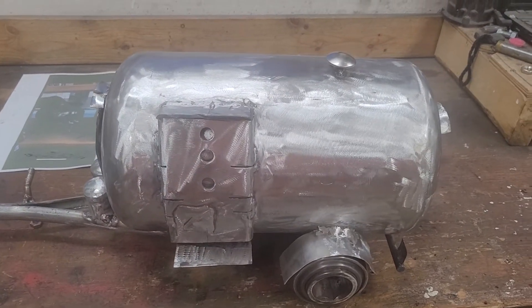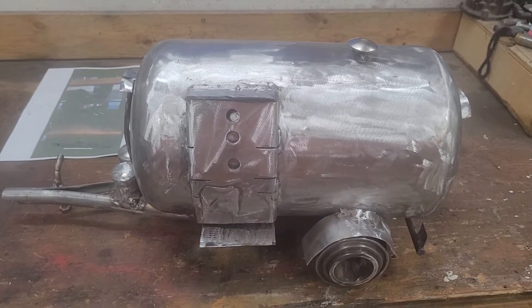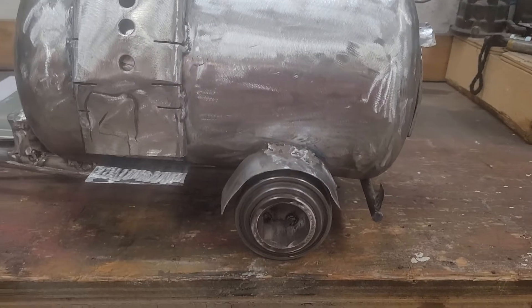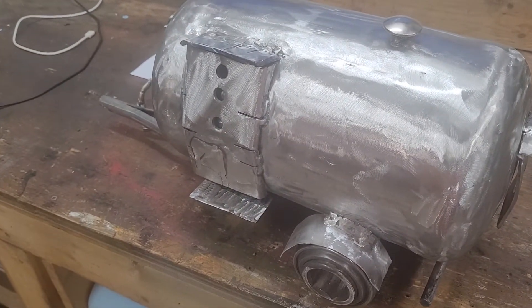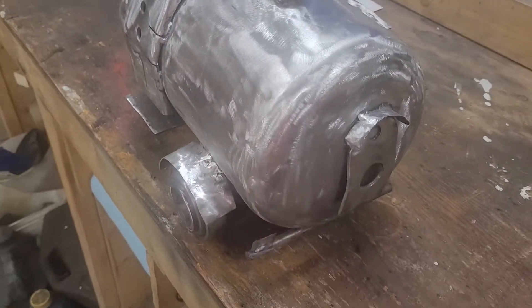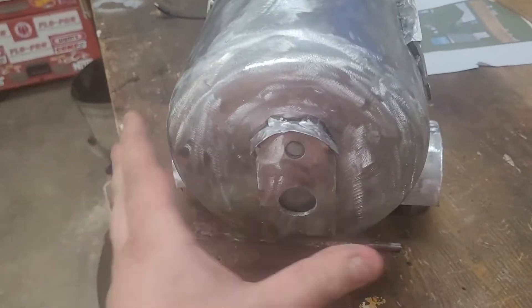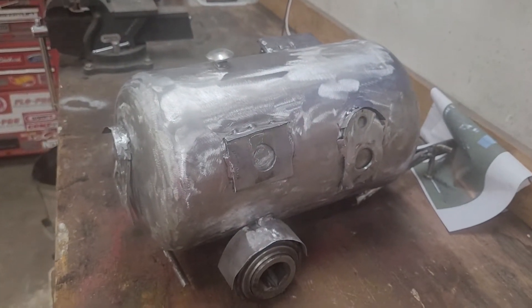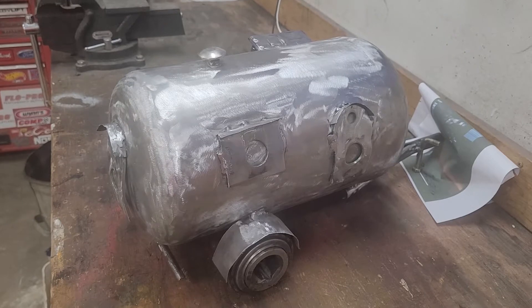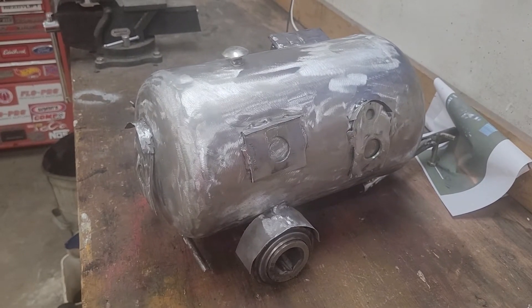The base of it is actually an air compressor tank from a small air compressor for running air nailers and stuff. The wheels are obviously bearings. The doors are some bracket I cut and mangled the way I needed it to be. The back window and the side windows are parts of teeth from a combine — I believe from a John Deere because they were green.